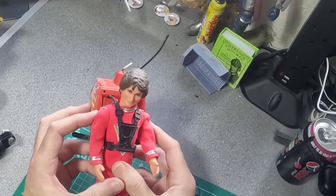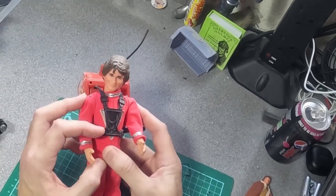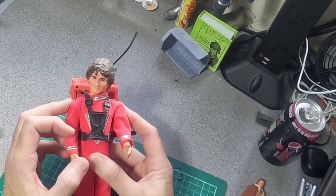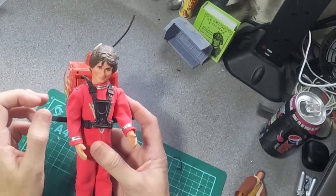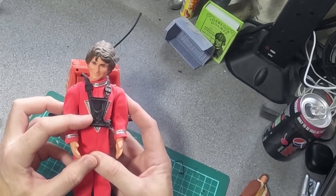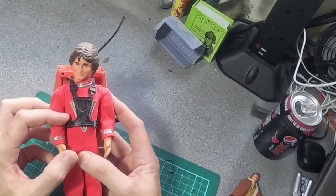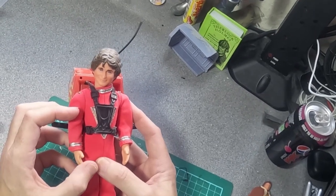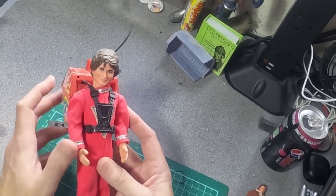Today we're going to be looking at a couple of pieces of Mork and Mindy merchandise. Mork and Mindy was a huge sitcom in the early 80s — massive — and made Robin Williams a star. Everyone used to watch it. It was a spin-off from Happy Days, where the character of Mork appeared in one episode as a backdoor pilot, and then in the proper series they relocated him to then-current times in Boulder, Colorado, where he had adventures as a fish-out-of-water comedy, living with a girl named Mindy.